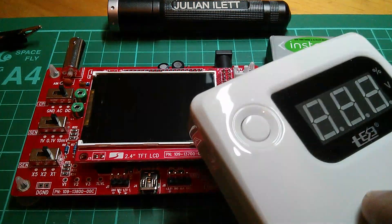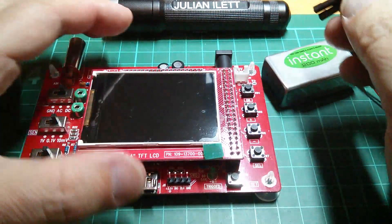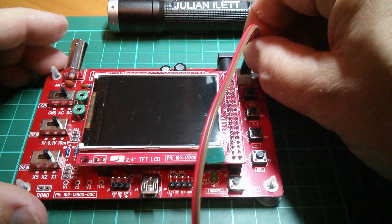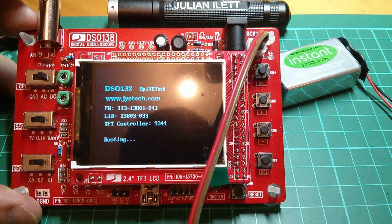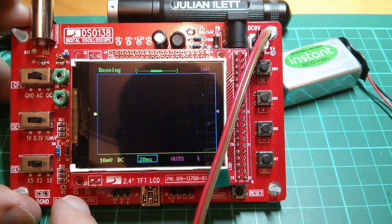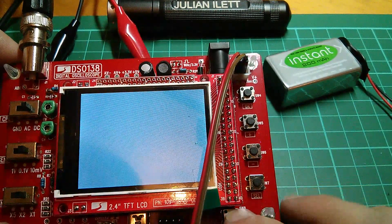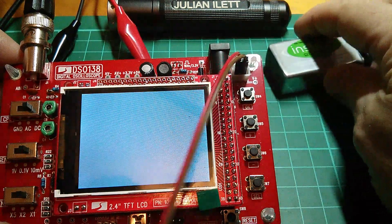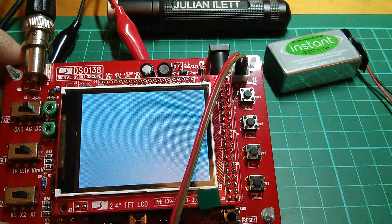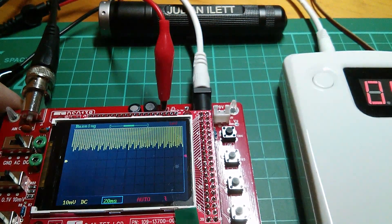Now a lot of people didn't like my choice of a switch mode power bank for the power supply, so I'm going to go with a nine volt battery. I've got a couple of leads here so this is a genuine unrehearsed power-up. Let's make sure I get these the right way around, although I think there's a diode for reverse polarity protection. And there we are, it's working. Now of course I've already fixed the minus five volts, so we should be getting a trace. I can soon connect the leads onto the test point.